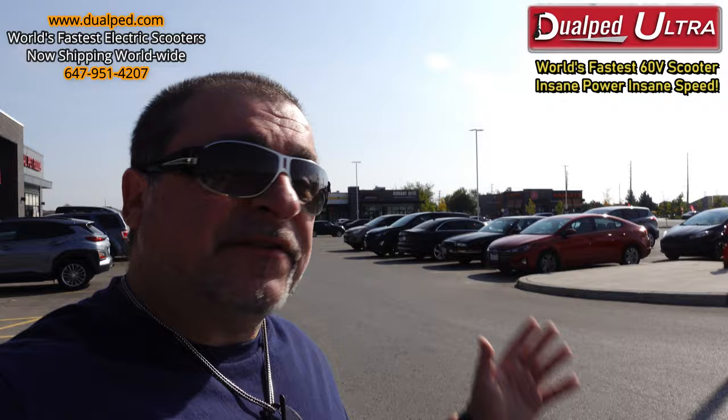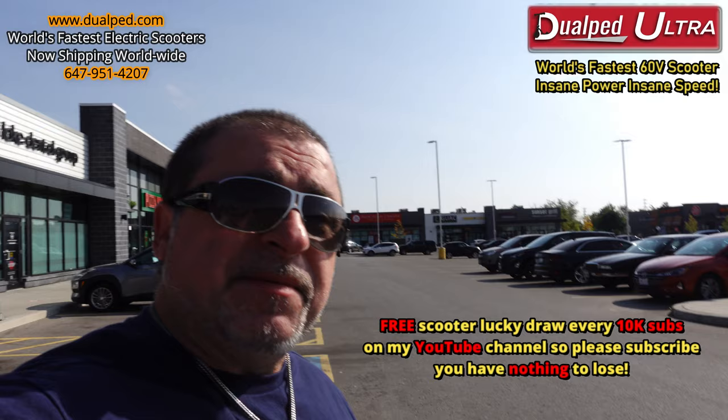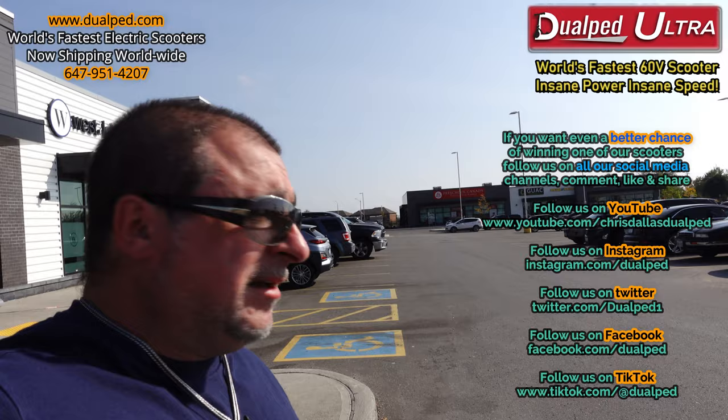That's Frank. Frank is a customer, he's also online, and he said, 'Hey man, this is a great scooter, I want to try it out.' He's here in the parking lot taking a little spin. Let's see what he thinks about it when he comes back. It's only in mode one right now — he wants to go slow.